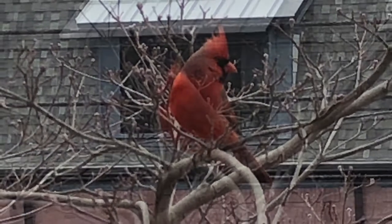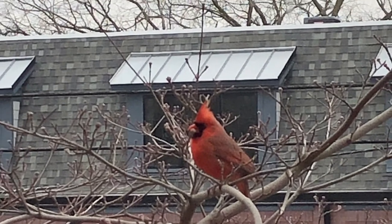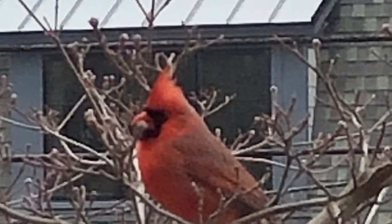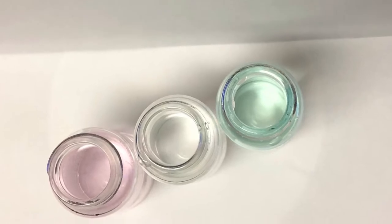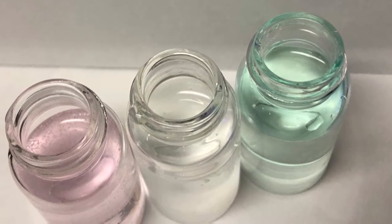Actually had a visitor outside the window — a rare occasion seeing one of these birds. Must be a pandemic thing, taking pictures of birds now. So here we are, it's Monday, time to do some testing.